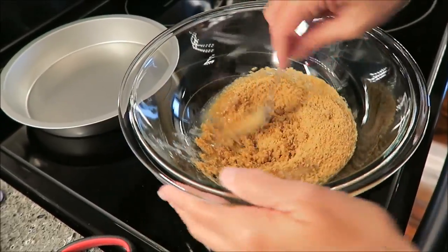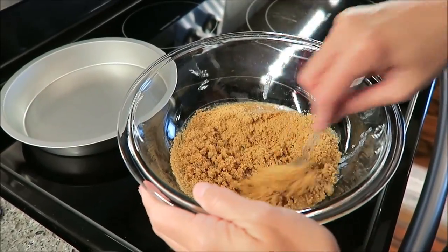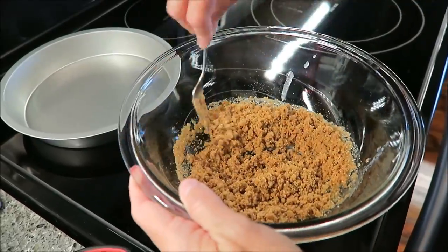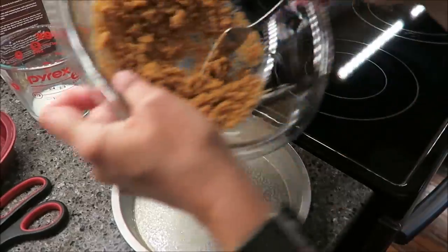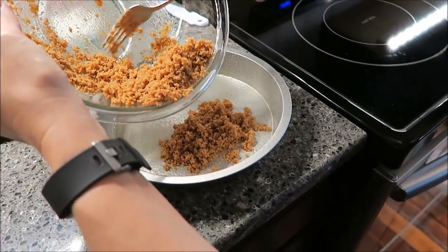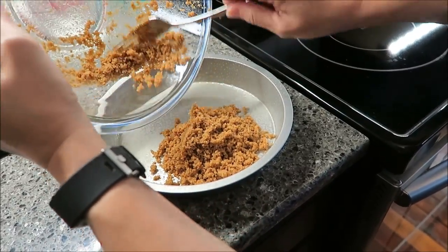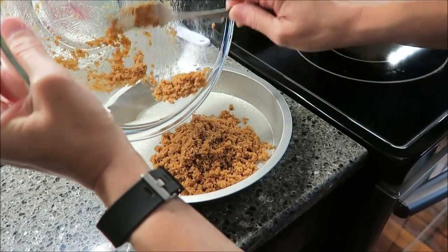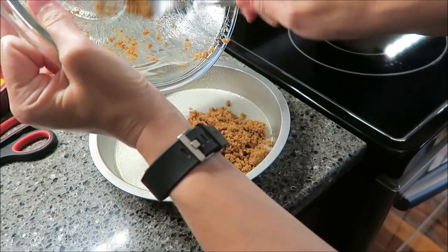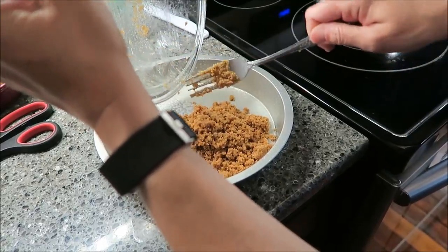I have my eight-inch pan right here and I need to grease it. I'm just going to lightly spray that with some cooking spray. Now that I have my pan greased, I'm going to pour this crust right in. You want to press it firmly into the bottom, then go up on the sides a little bit. They don't give you much, so make sure you get as much out of that bowl as you can.